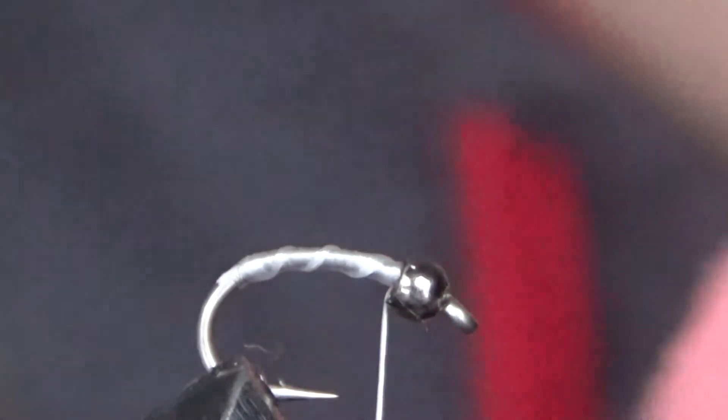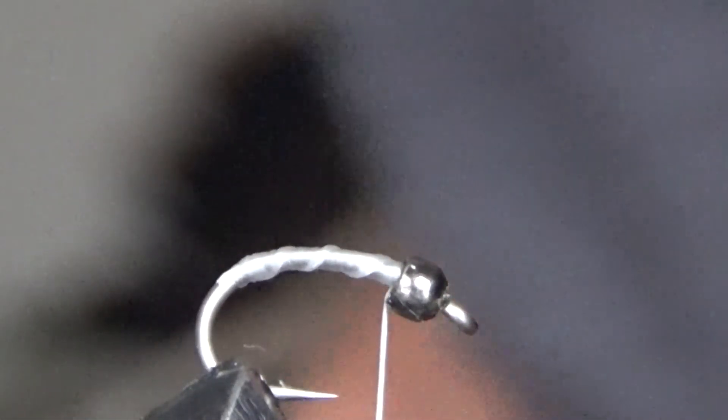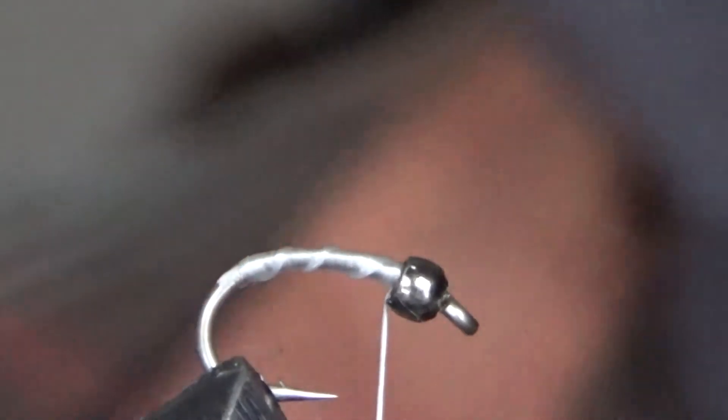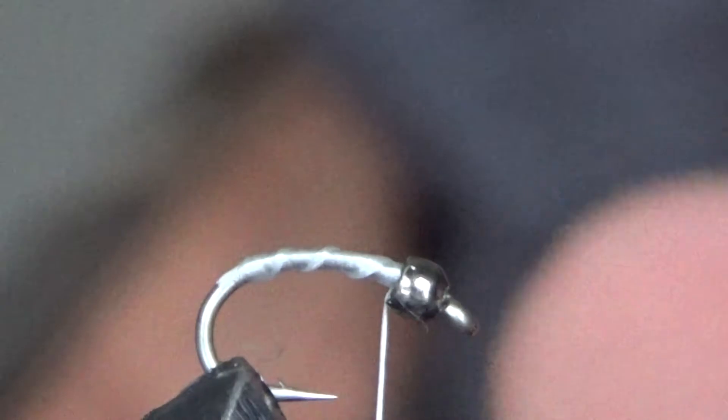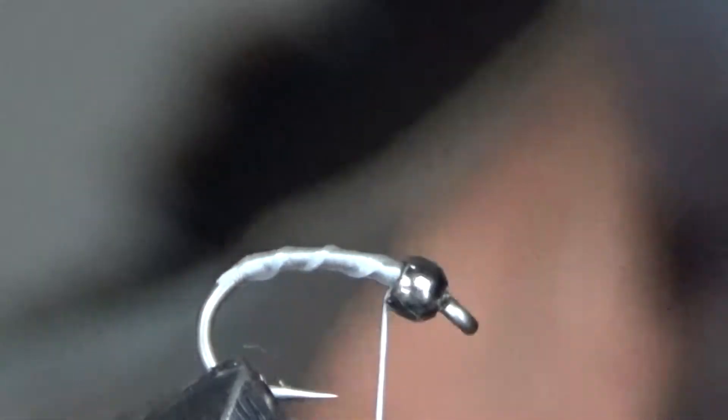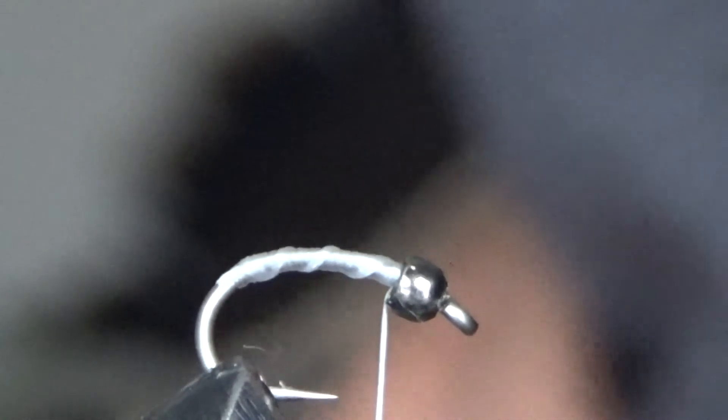First month of trout season, this is exactly what I'm running on my double nymph rig. It's definitely an attractive pattern. Materials: this is a size 16 scud hook, 5/64 black bead. I use black beads on my attractor patterns.